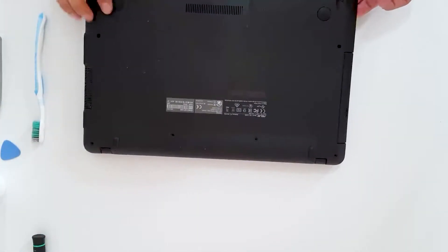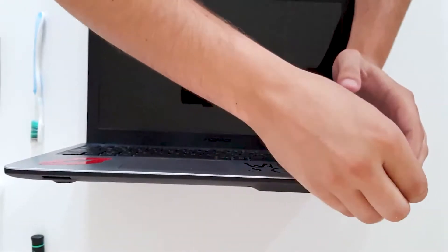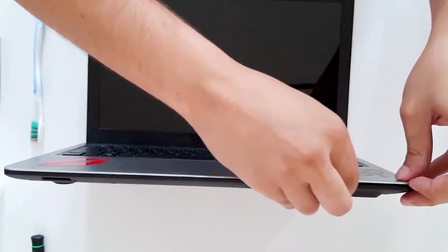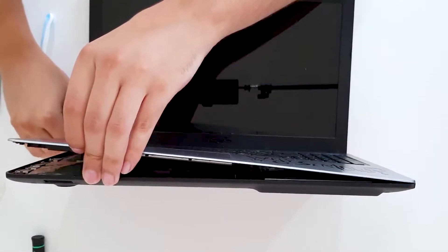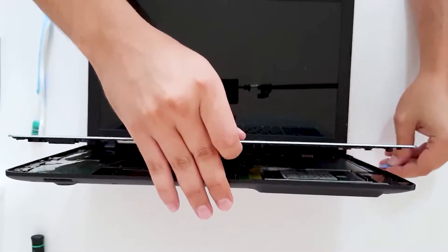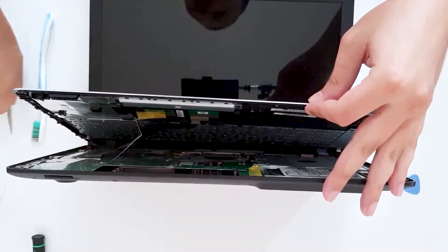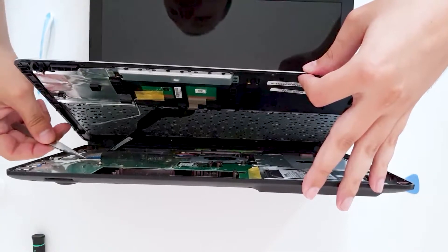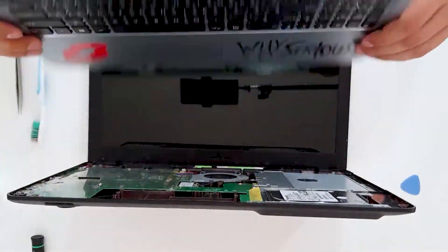Now what you want to do is open the laptop — use that credit card or something similar, poke it into one of the corners and easily go around the plastic. Be very careful because you have the touchpad and the keyboard connected, so unbracket it and pull it out. You have successfully removed the top part.